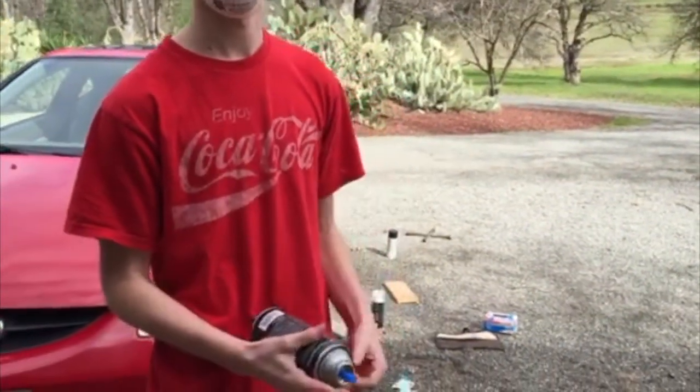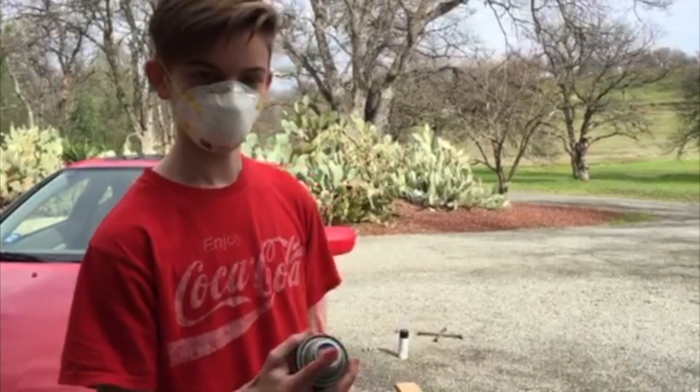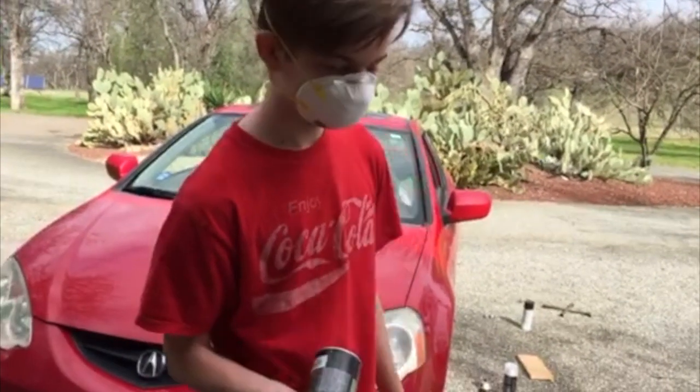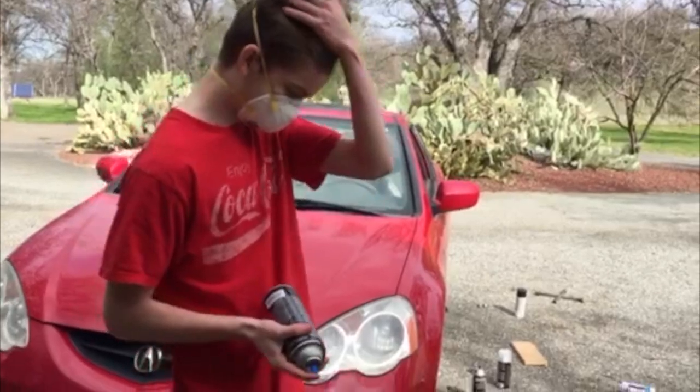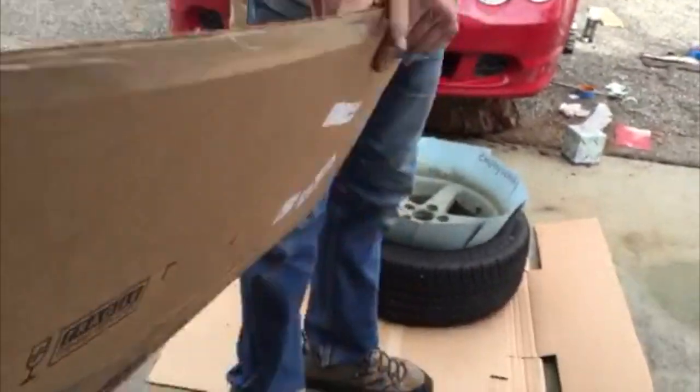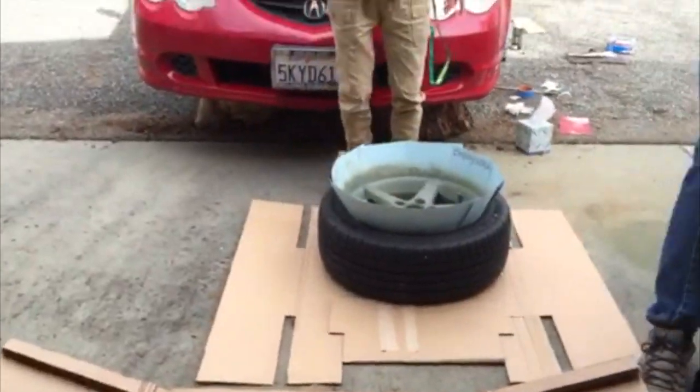So we're doing the first coat of paint. Don't spray my car!